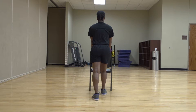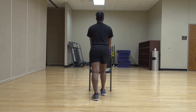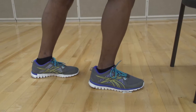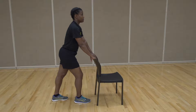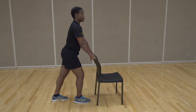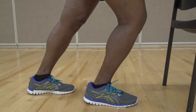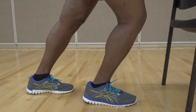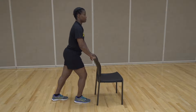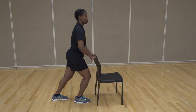To do the ankle mobility drill, first hold on to a bench or something sturdy for balance. Start by placing one foot in front of the other, as if walking, and ensure that your front foot is facing forward. Lean your front knee forward over your toes, going as far forward as you can while keeping your heel in contact with the ground at all times. Do not push so far forward that it hurts. Pause for three seconds at the end and return to the start position. Perform 10 reps on each side.